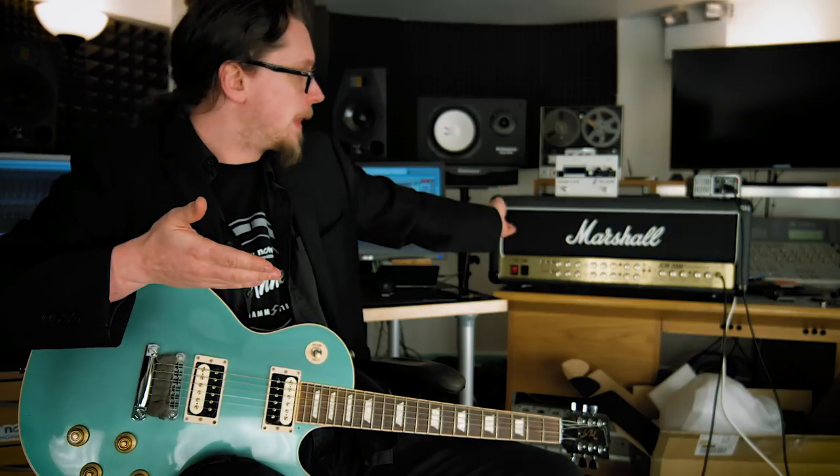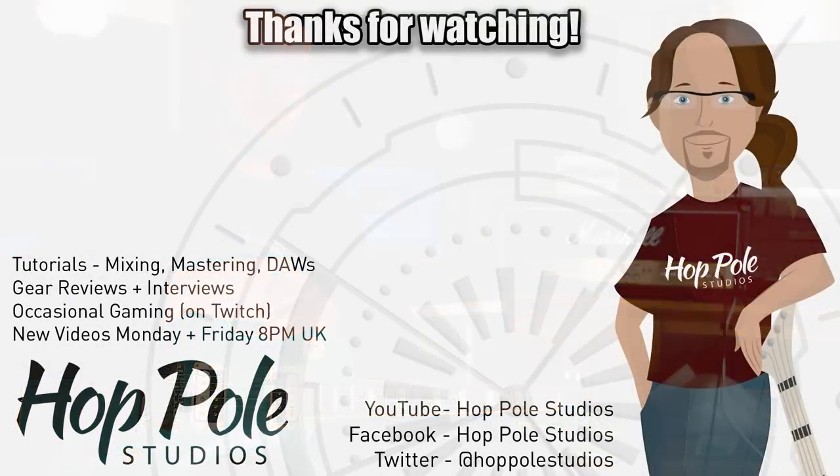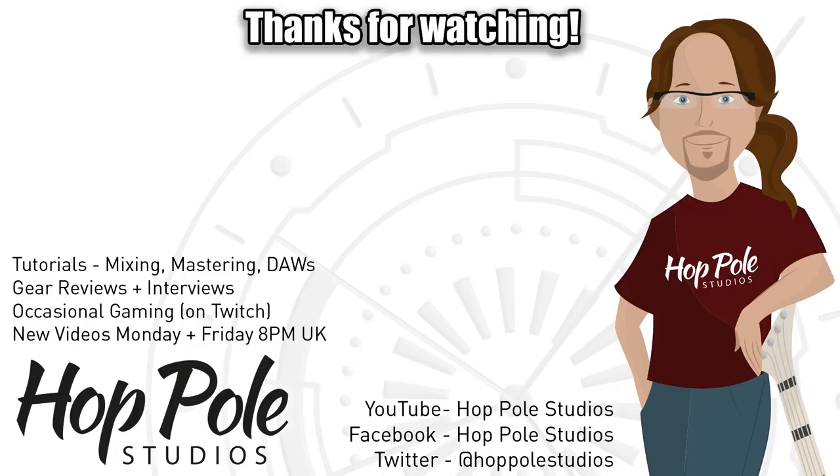Another thing I'm going to talk about in a future video is removing the amp entirely and replacing it with preamp pedals, which is a relatively new format, and then maybe running them into the Torpedo Cab which has power amp emulation. It's not exactly the same — that's why some people want to use their tube amps, which is why I'm showing you this right now. But if you need a lighter, smaller setup there are answers to that as well. Anyway, that's all from me for today — thanks for watching everybody, I'm Adam Steel for Hot Pole Studios and I'll see you in the next video.